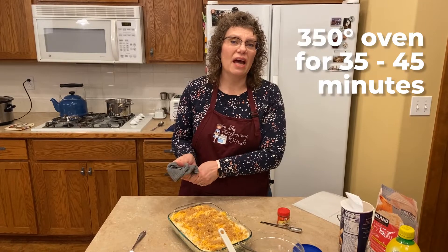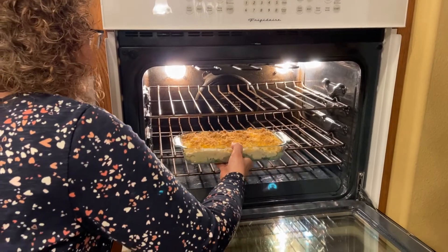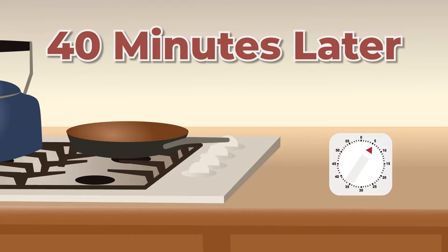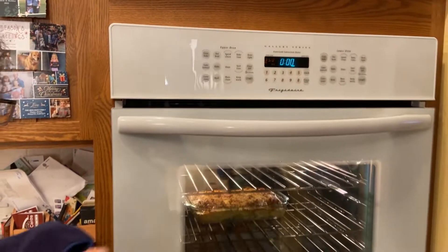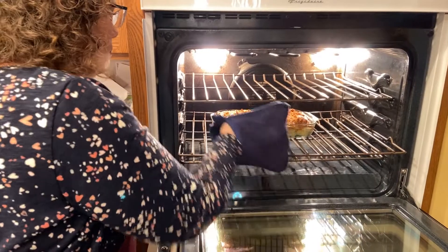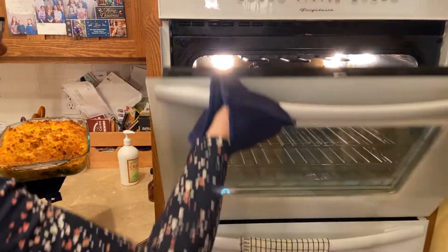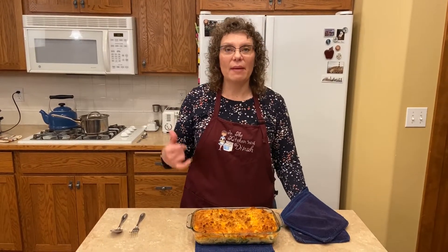We're going to pop it in our 350-degree oven for 35 to 45 minutes. There's our timer. Our chicken divan just came out of the oven. While it was baking, I made some rice on the stove top.